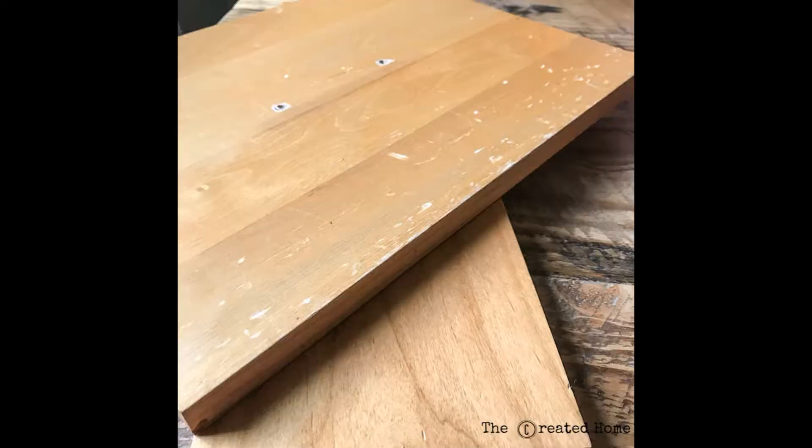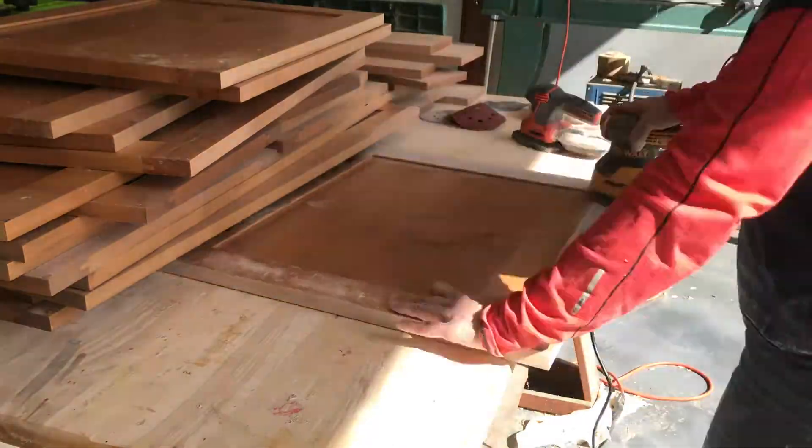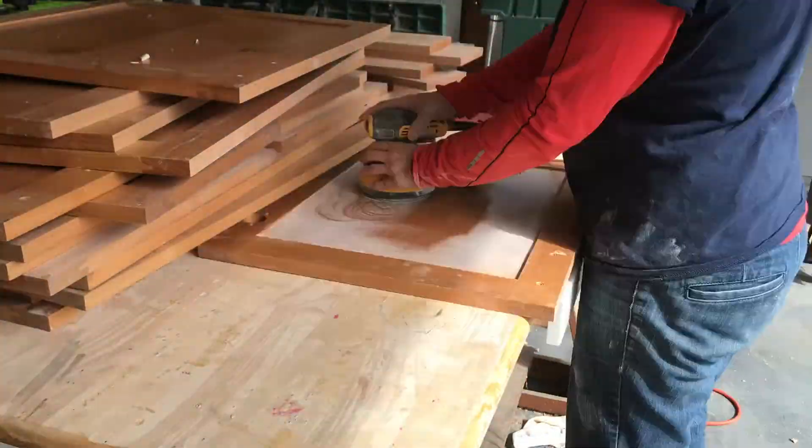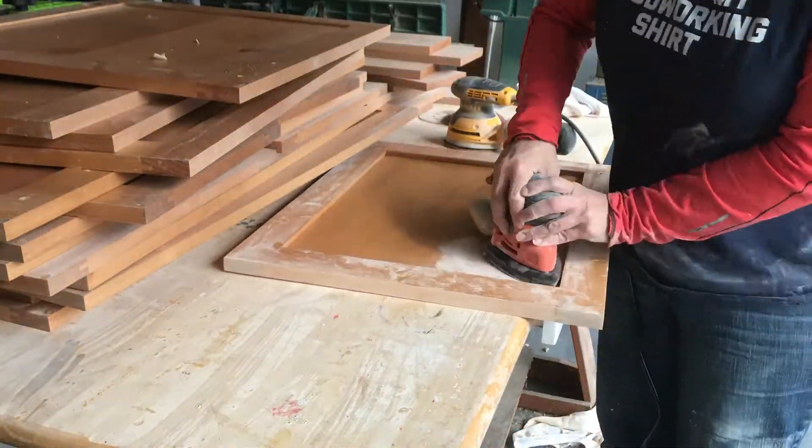Here's another reason to sand: life. As in, life happens to those cabinets. Finish wears, kids climb, and things get bumped into — a lot. Sanding smooths a lot of that over and makes for a much, much better finish than simply painting over it all. So put on some good music, get in the zone, and sand.